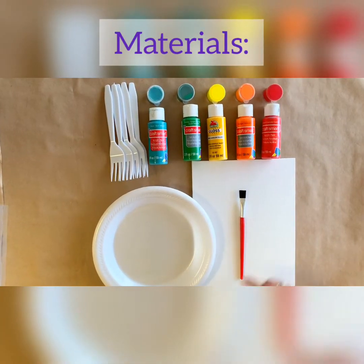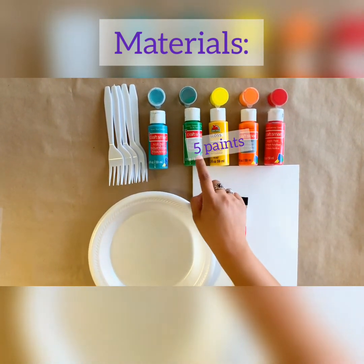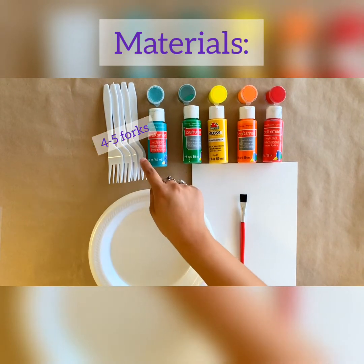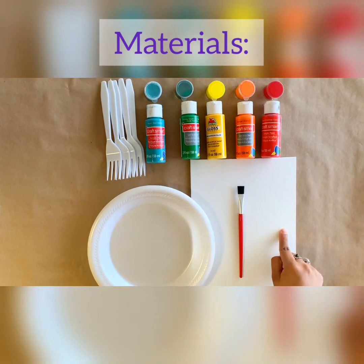These are the materials you will need: five different colors of paint — I've chosen red, orange, yellow, green, and blue — five forks for each of your paints, one paper plate, one paintbrush, and one canvas.